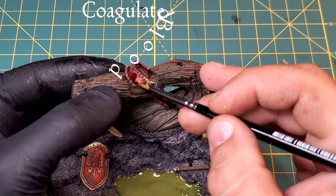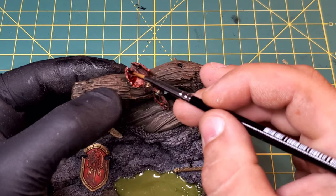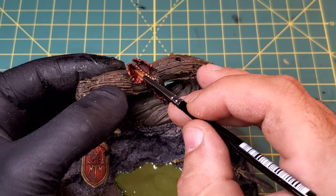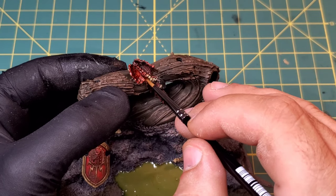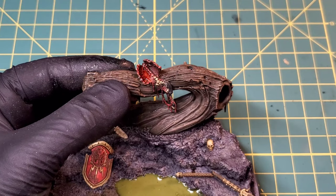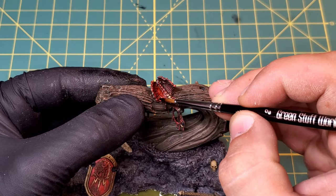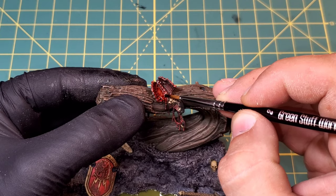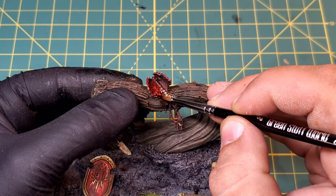I'm going to add a little bit of coagulated blood effect - this is going to coat the entire inside of the corpse as well as all the drops and drips that come down the tree. I also added some that actually comes down the rest of the tree and the cliff face and kind of drifts into that swampy pool, but that part is optional - you can add that if you want.